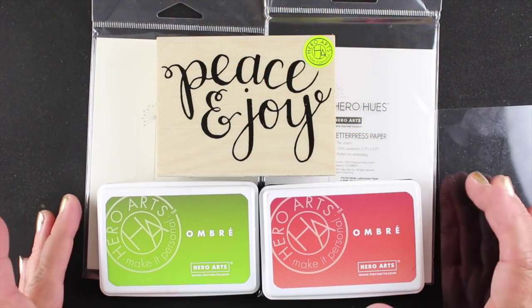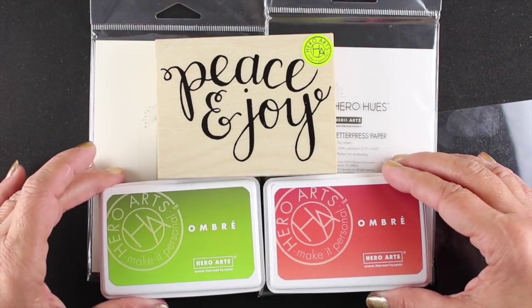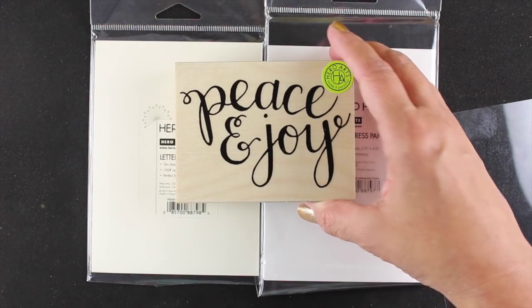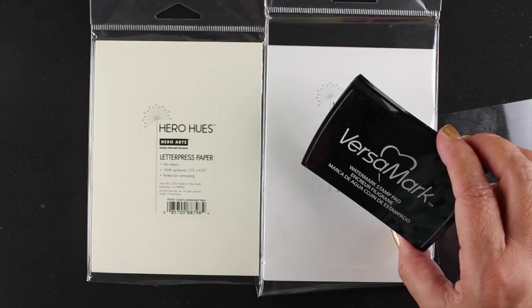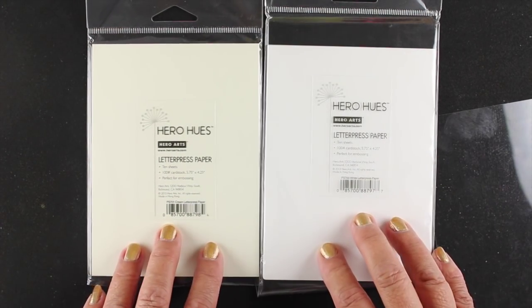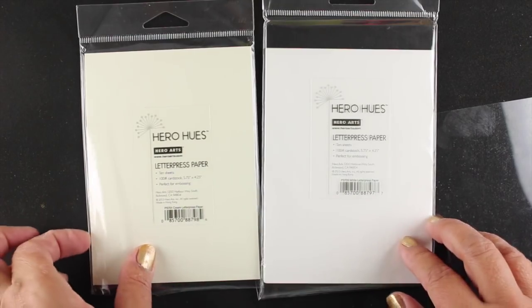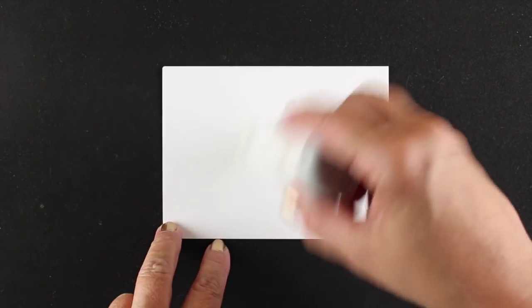I'm gonna be using primarily Hero Arts products on this card today. I've got the Ombre inks out and these are beautiful three-toned inks that you can use for the holidays. They have red and green now. Peace and Joy Sentiment which I bought several times — apparently I really liked it a lot. And Versamark ink because I'll do some embossing. I'm gonna do this on letterpress paper because I like the texture of it. It comes in cream and white but I'm gonna use the white today.